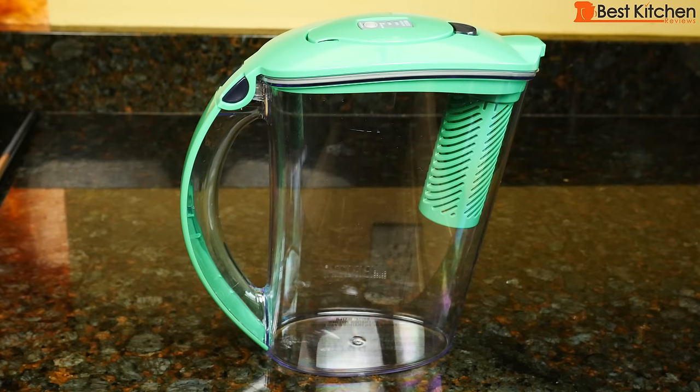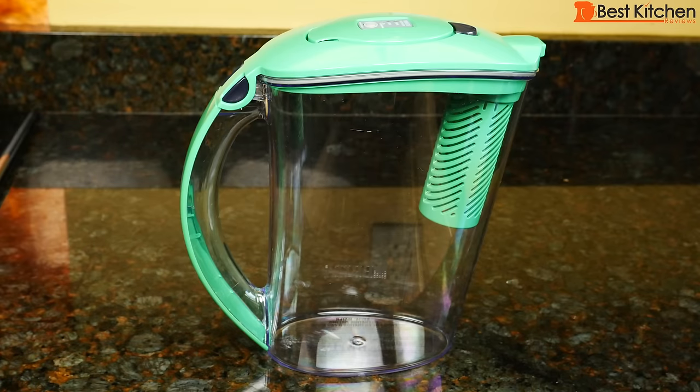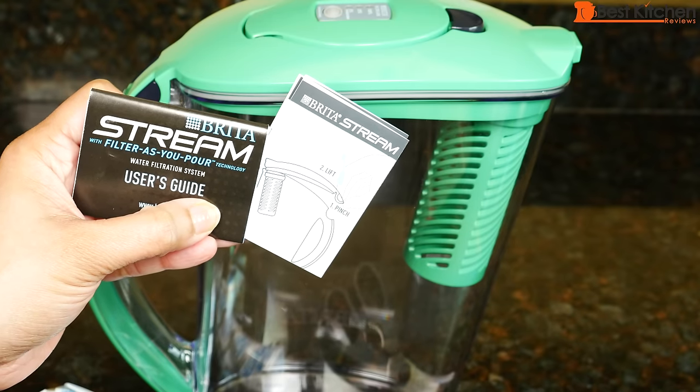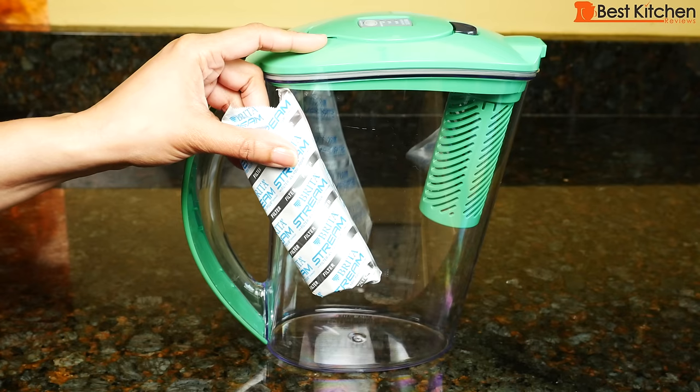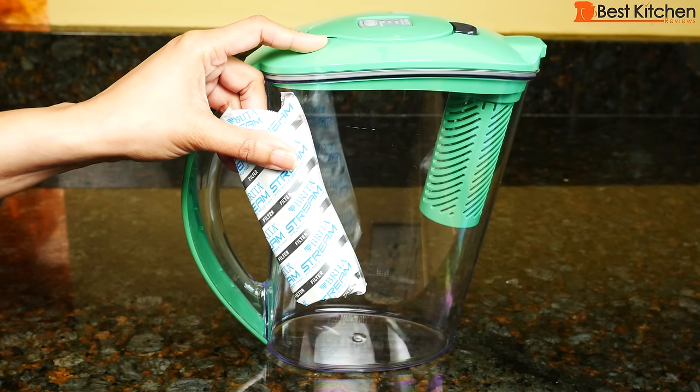The pitcher is BPA free and holds 10 cups or 80 ounces of water. It measures 9.5 inches tall and 9 inches across. It's slim so it should fit in your fridge. A quick start guide and user guide are included. One filter is included with the pitcher. Brita recommends changing this filter every 2 months or 40 gallons.